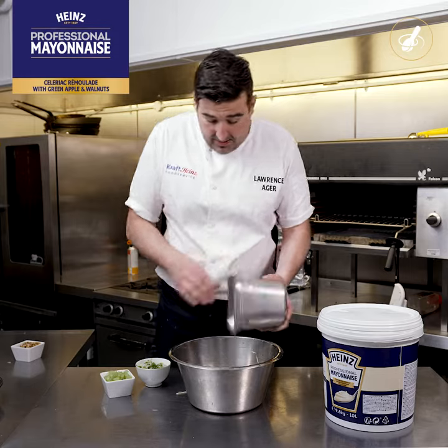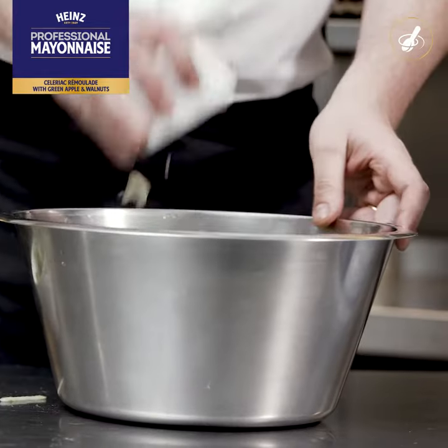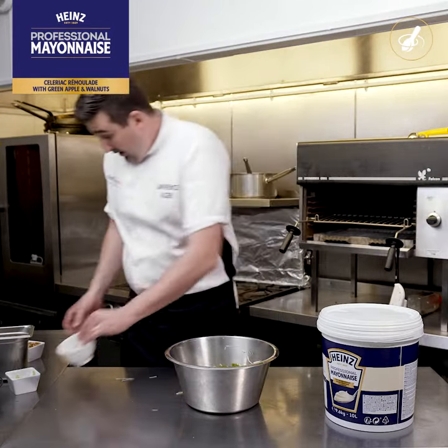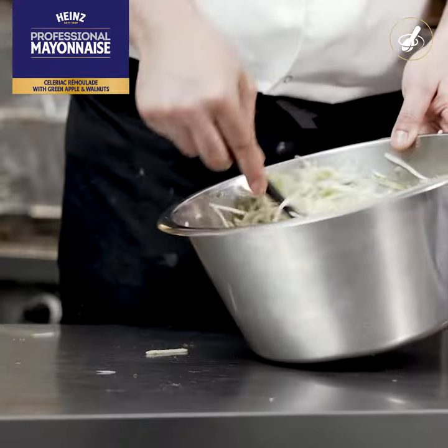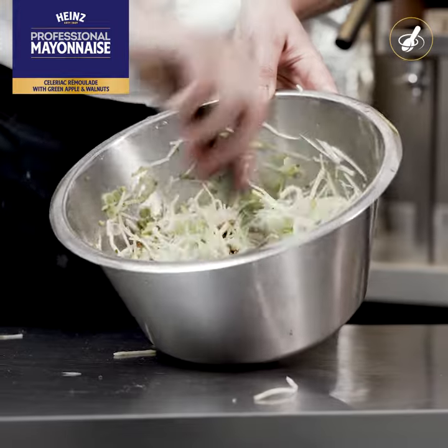I've got the celeriac, I'm gonna add in the apple, I'm gonna add in the celery and the spring onions and the walnuts, like so. I take my mixing spoon, I'm gonna give this a toss through and get all them ingredients combined together.